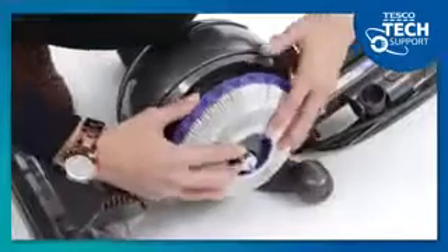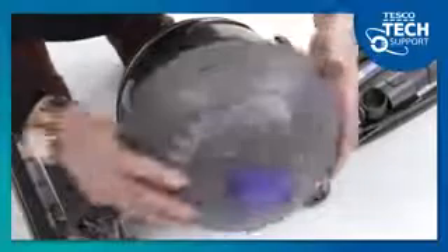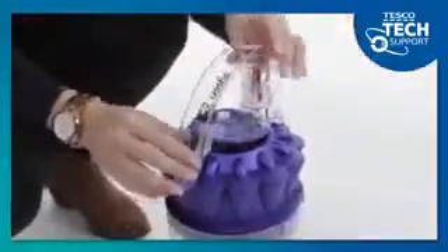You'll need to leave both filters to dry for at least 24 hours before reinserting them. Turn the ball filter clockwise until it clicks, and then screw on the cover until it clicks too. The bin filter just drops in, and you click the handle closed.